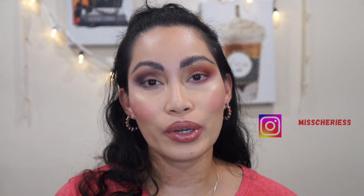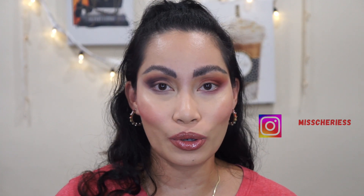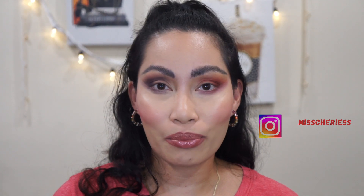Just in case you haven't heard about Danessa Myricks, she's a very talented makeup artist I've been following on Instagram for years. Her makeup tutorials are out of this world — she reminds me of Pat McGrath. She's known for very glamorous, shimmery, metallic eyeshadows. I have her liquid eyeshadows, which I've been really loving.